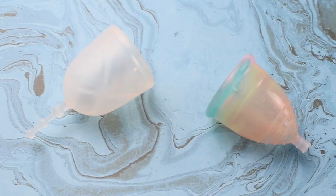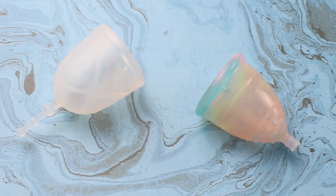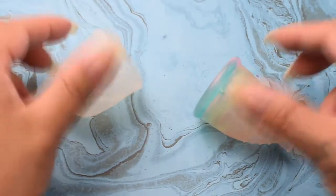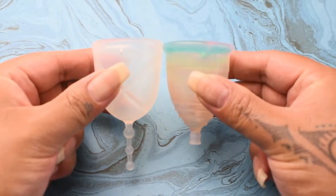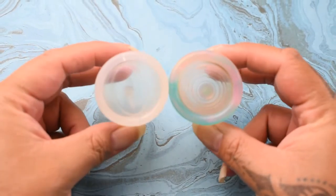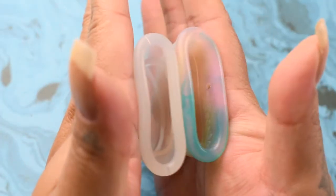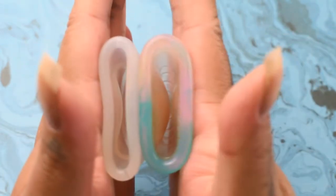This is a squish comparison between the XO Flow and the Yuyuki Rainbow, both in a size small. I'm gonna place both of these cups in the palms of my hands, give them a squish, swap hands, give them a squish again, and then compare the rims. Here is the inside of the XO Flow and inside of the Yuyuki Rainbow.